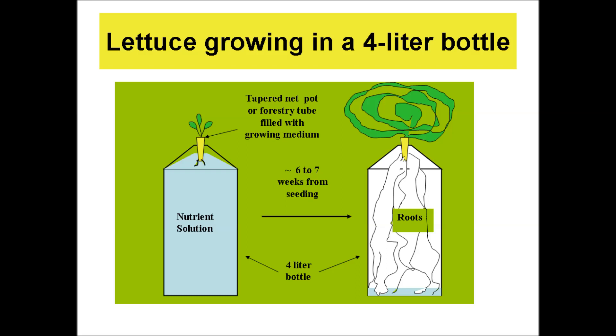The simplest version of this method is a four liter plastic bottle filled to within four centimeters from the top with nutrient solution. Lettuce is planted or transplanted, then nothing further is done — no more water or fertilizer is needed. After six to seven weeks from seeding, the lettuce is harvested. In Hilo, Hawaii, we can get a 150 to 200 gram head while consuming only three to four liters of nutrient solution.